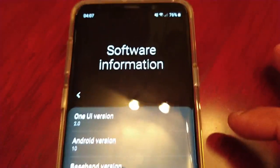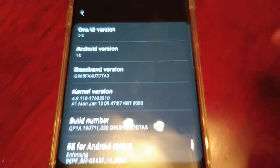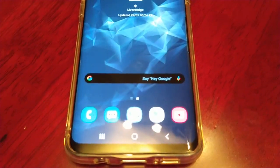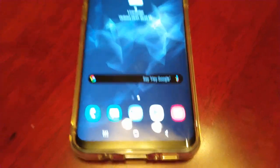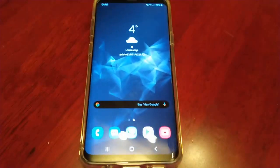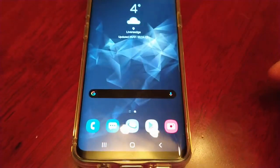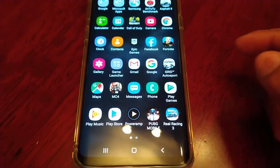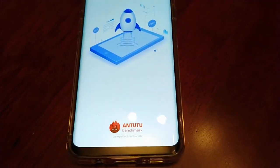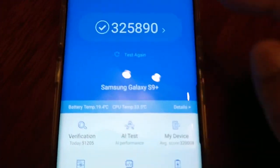Okay, so I've installed Android 10. Here it is on my S9 Plus. I've done a video showing how to install this — I've just uploaded it on my channel. Be sure to check it out if you want to install the official Android 10 update on your S9 Plus. So yeah, let's run the test and see if there's an overall performance improvement with this new Android 10 update.